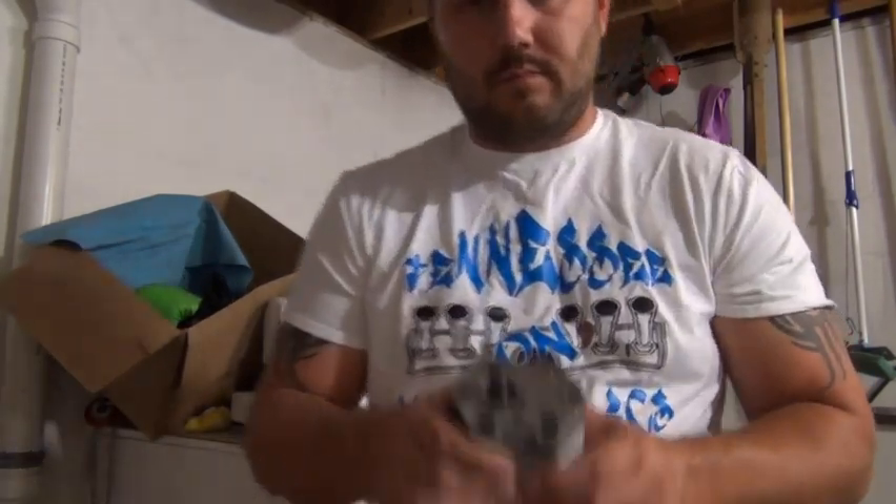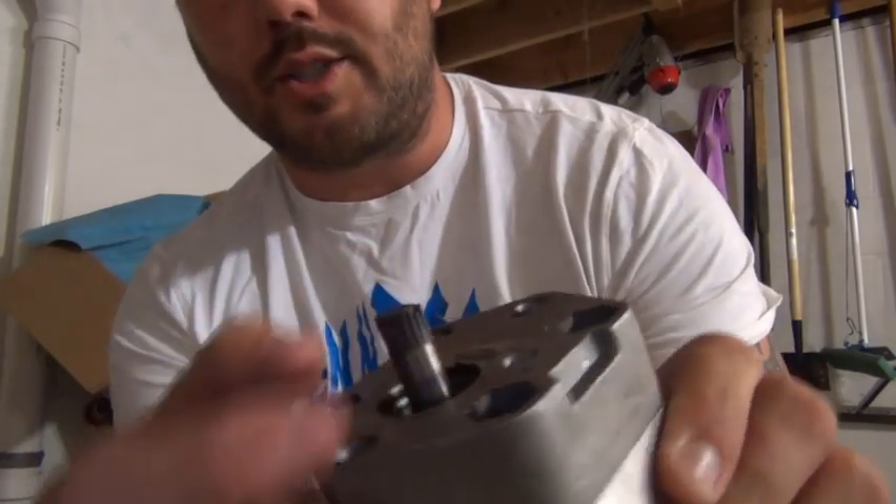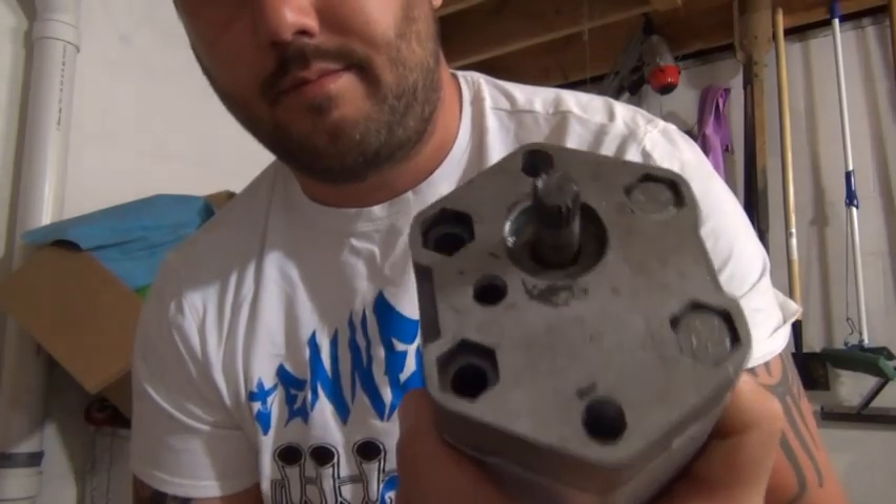Now here's what can happen if you put them in incorrectly. This is called a pump head — and this is what's called a broken pump head. The gear has sheared off.